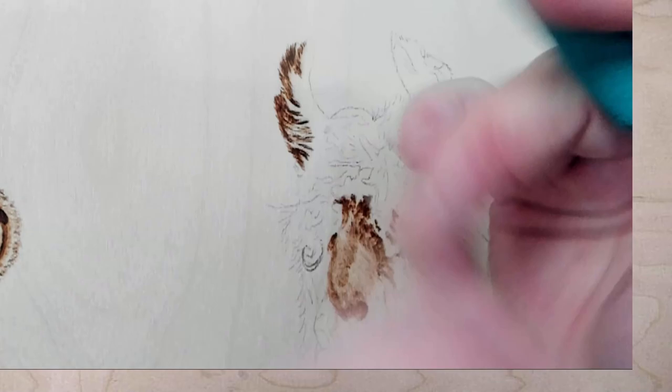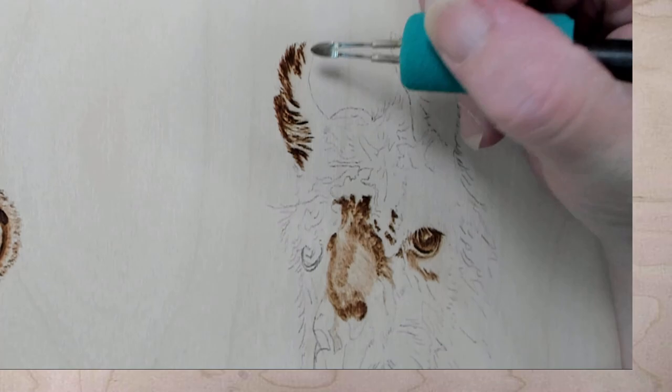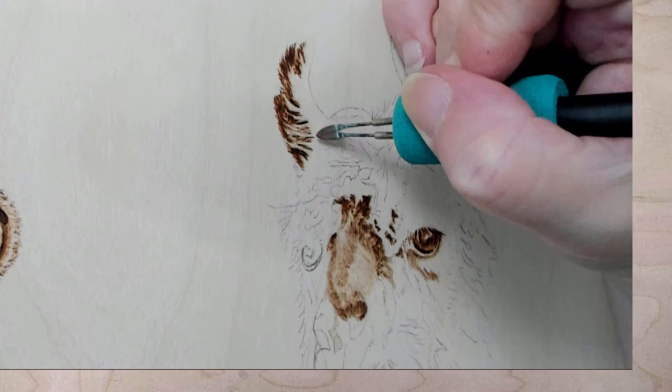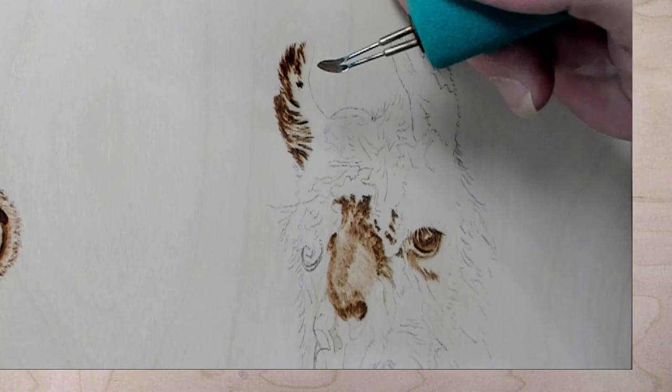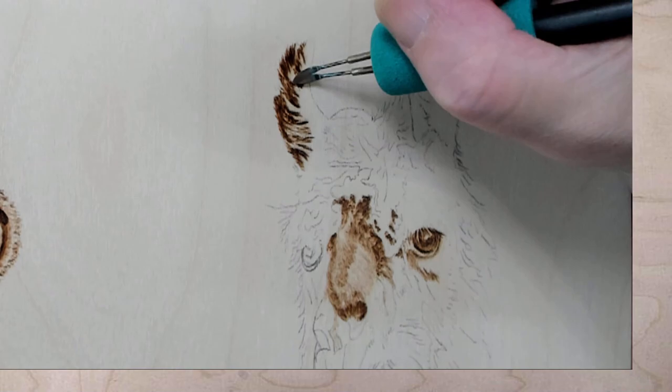The ears fold up — what I mean is these are both sides of the ear and they curl up. So this is the inside of the ear. And I don't want to have to scrape any of the burn out if I don't have to, so I'm trying to preserve that. I can go back and darken this — in fact I probably will.